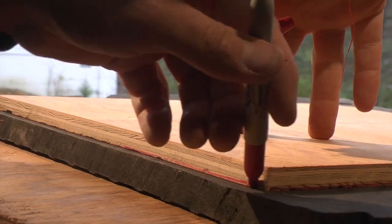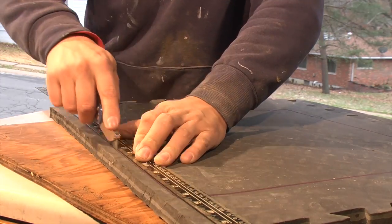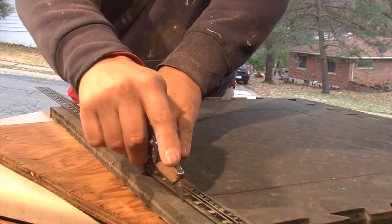Then I traced the shape of my base onto the foam rubber padding that I found, and used a fresh utility blade and straight edge to cut the cushions to shape.